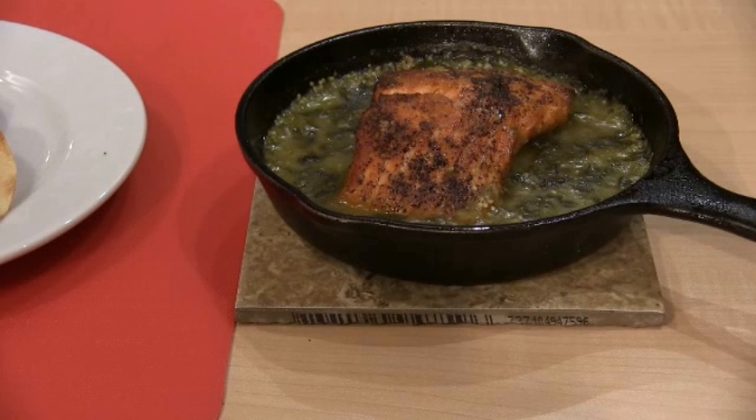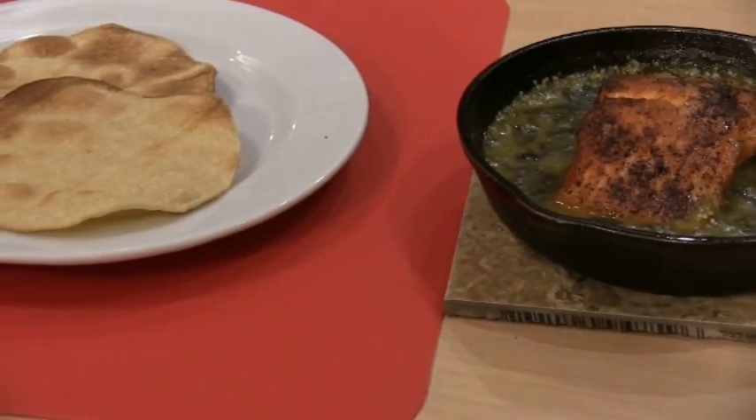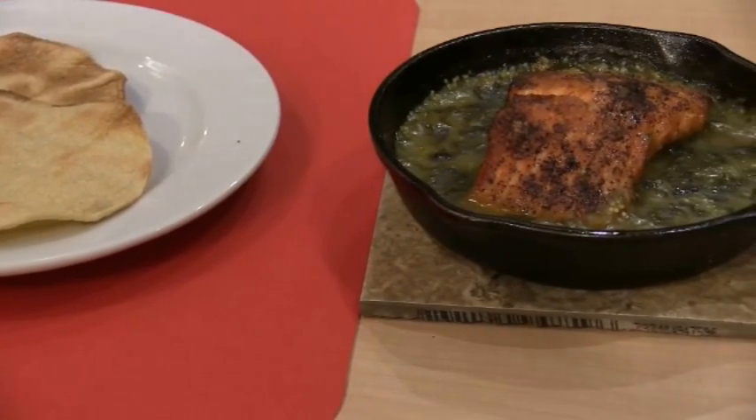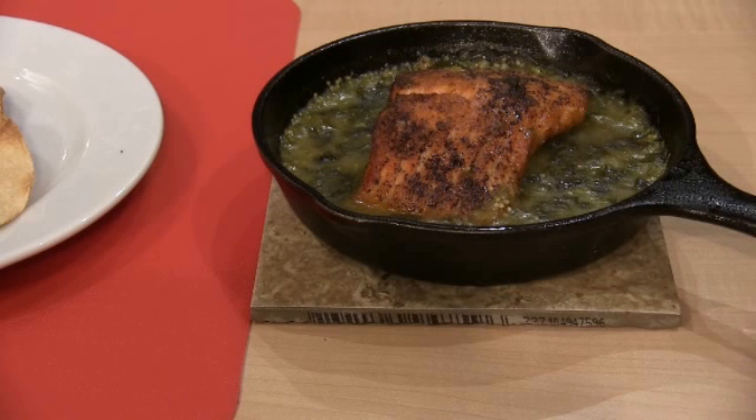It's going to be very tangy — it's been braised in tomatillo sauce. This is one of my favorite cooking methods because whatever you cook, the sauce gets into the protein, whether it's fish or meat. The flavor of the sauce gets drawn into the protein so it becomes very flavorful. This is not a very common type of cooking — it's a rather slow method but it results in a very tasty product. So let me plate this and I'll show you what that looks like.